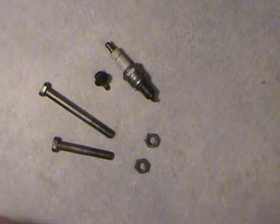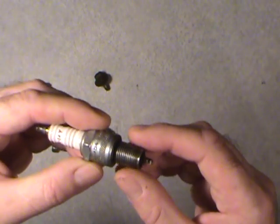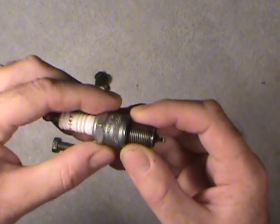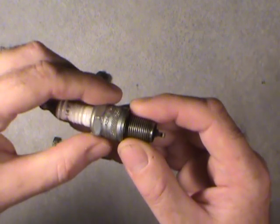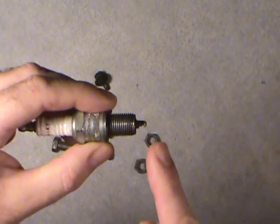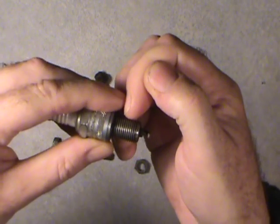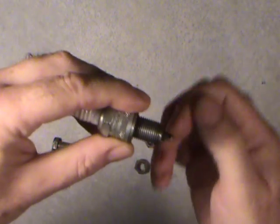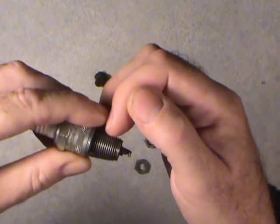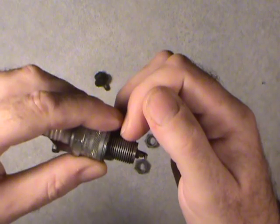The metric system is quite a bit different. I'll hold up the spark plug here — it's a 14mm outside diameter thread, usually designated with an M in front of it, like M14. This one happens to be a 1.25mm pitch. With the metric system they don't measure how many threads per inch. They measure from one tip of one thread crest to the next, and it'll be in millimeters. So you have a 14mm outside diameter, and from one thread crest to the next thread crest is 1.25mm.